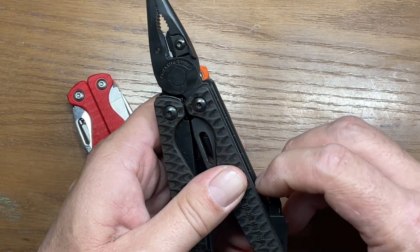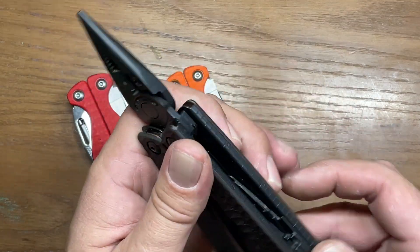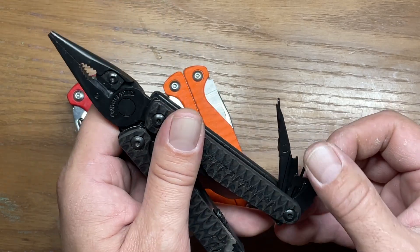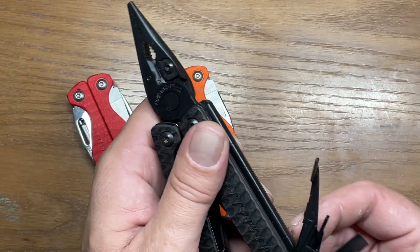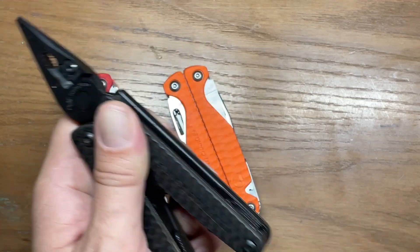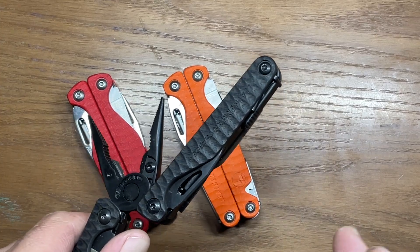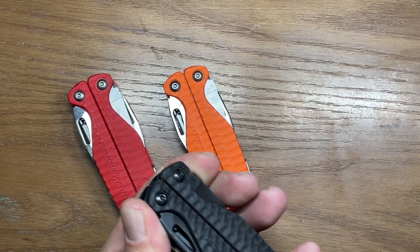On the inside you also have your screwdriver, your combination tool, and on the opposite side you have your scissors, your main flat driver — which also doubles as your pry tool — and the micro driver. These are all pretty standard tools that you're going to get in the Leatherman Wave, with the only difference being the cutting hook found on the Leatherman Charge Plus models.